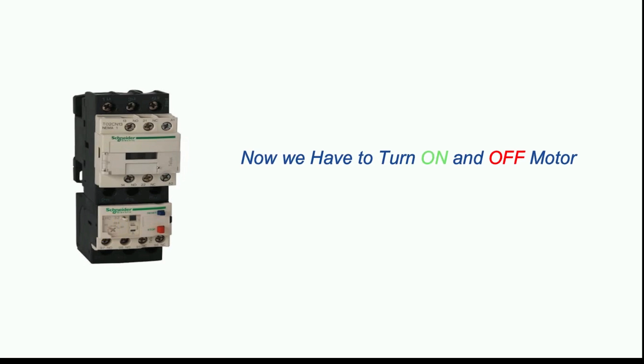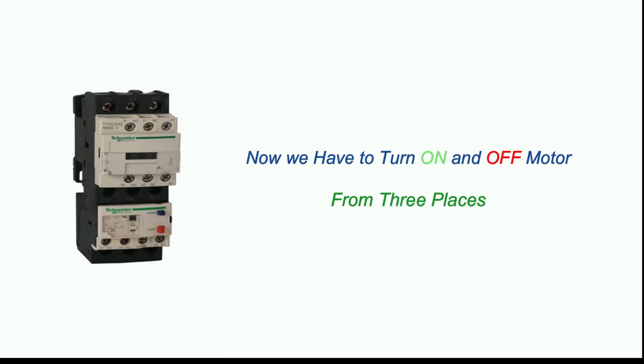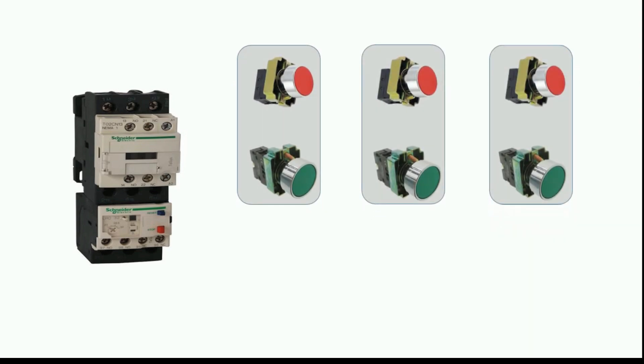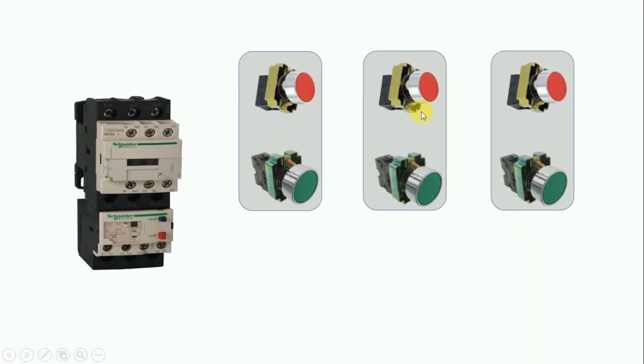Now we have to turn on and off the motor from three places. For this we took three start and stop push buttons — one for the ground floor, second for the first floor, and third for the second floor. Similarly, if you want to control from more places you can use more start and stop push buttons.